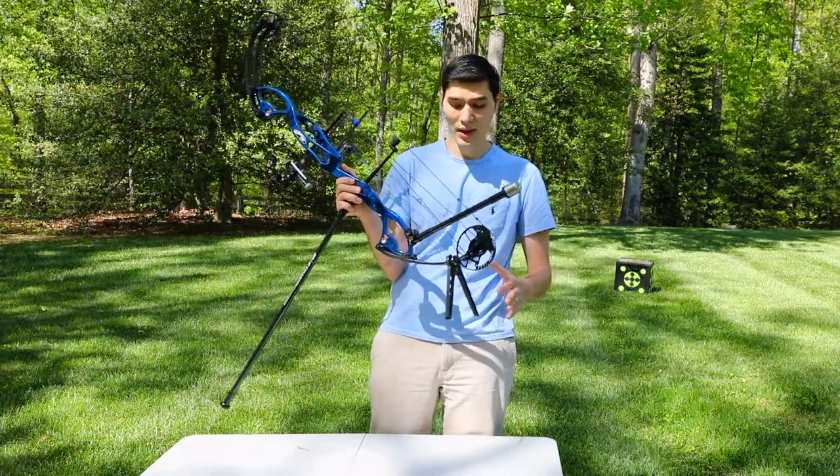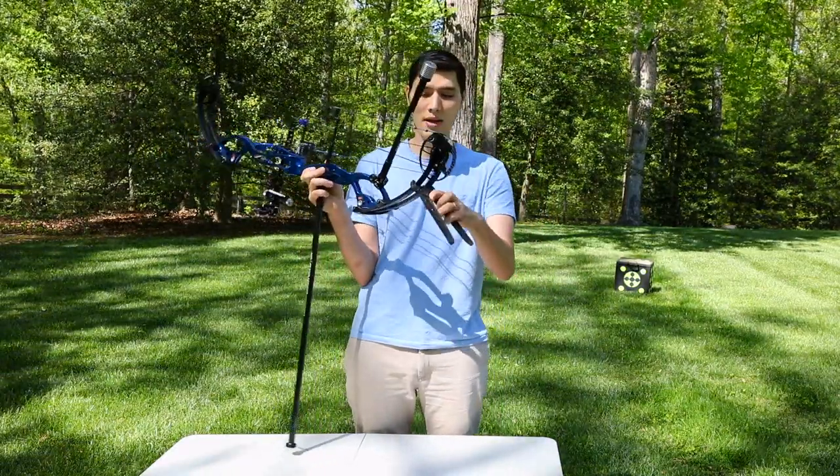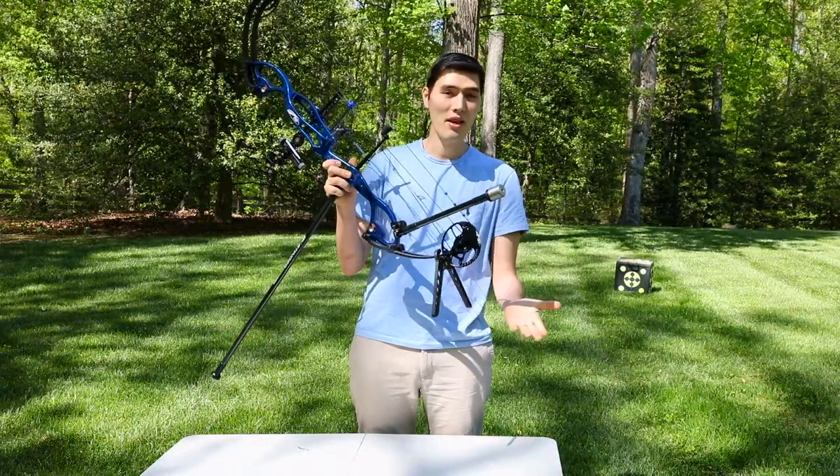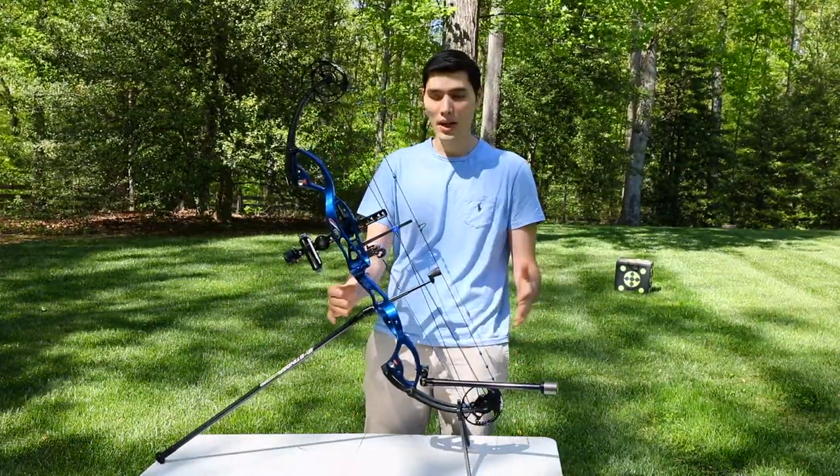The last accessory here is the bow stand. These just clip on. They come in different styles, but they're really great for holding your bow while you go to get your arrows.